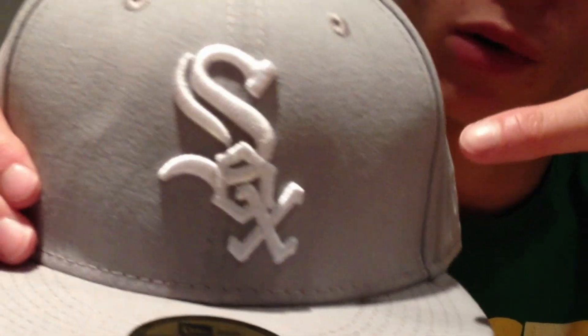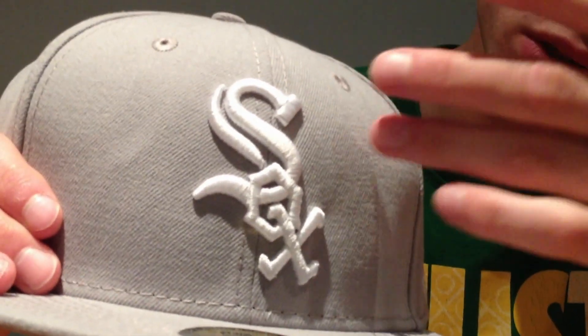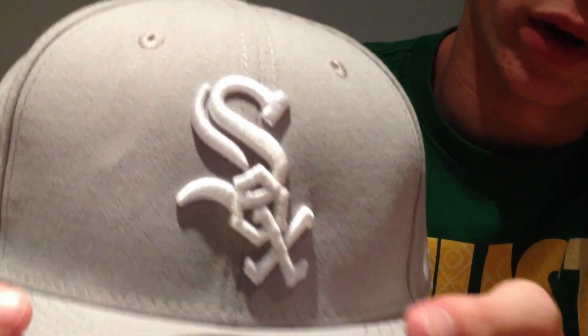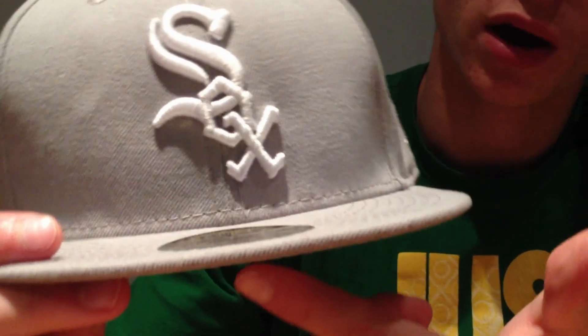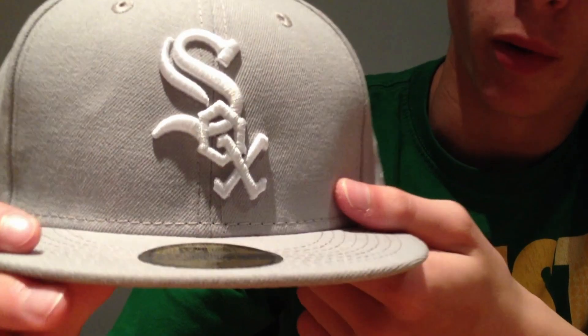First of all, the emblem on the front of this hat is quite small. I don't know if it's because the hat's grey or it's white — I don't know. But when I wear this hat, even as a size 7, it does seem a lot tighter than my other size 7 hats. I don't know why that is, it just is. But I've got no problem with it whatsoever.